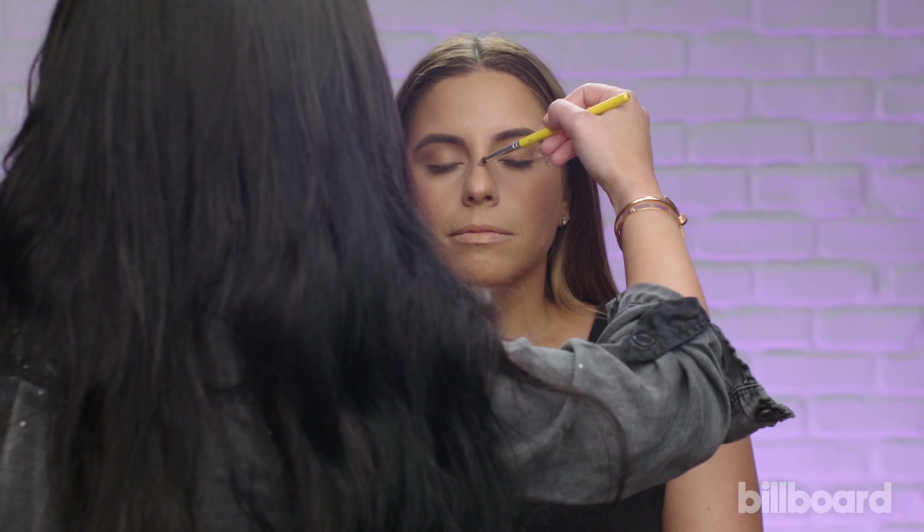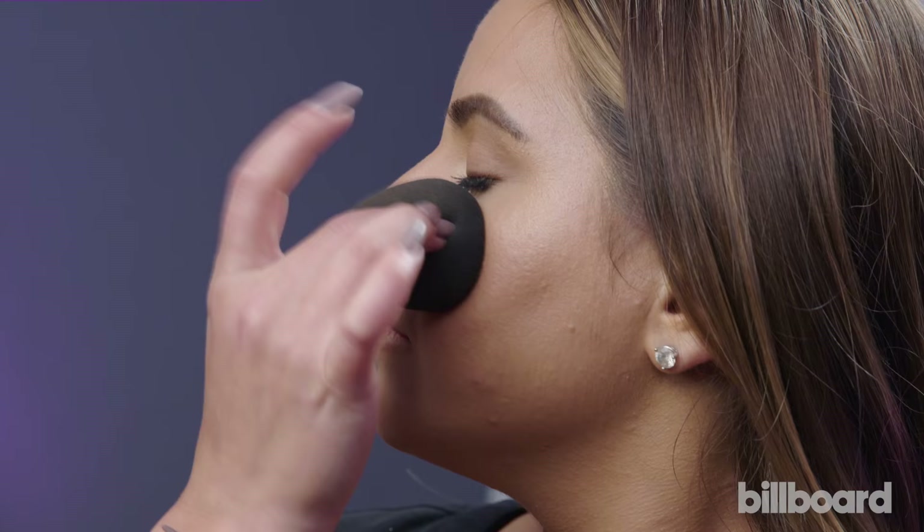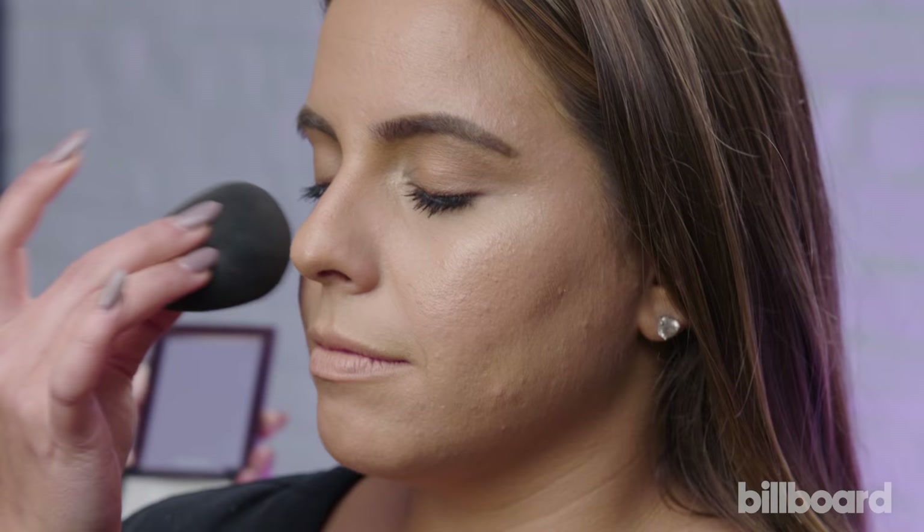We're going to add a little bit of a bronze glow to her. We are using Tom Ford Shade and Illuminate in Intensity 1. The point of this is to have glam, but to make it look like it's been on for a while.